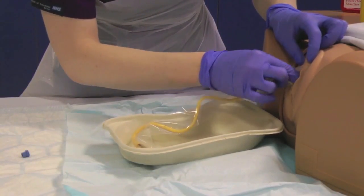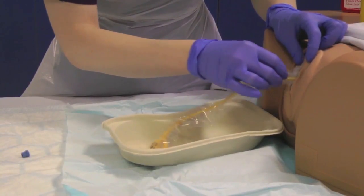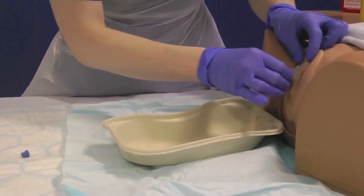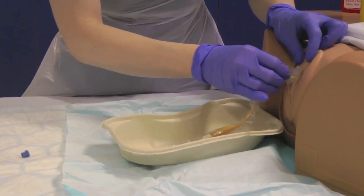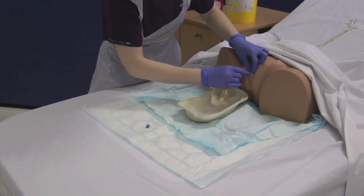Avoid touching the catheter directly, using the packaging as a barrier. You may need to part the labia at this point. Insert the catheter along the urethra into the bladder. If there is any resistance, ask the patient to cough, which may ease insertion. Never force the catheter. Once the urine starts to flow, advance the catheter a further 5cm.